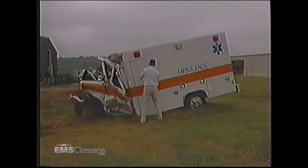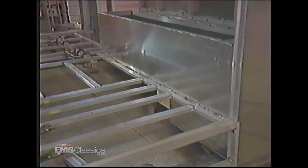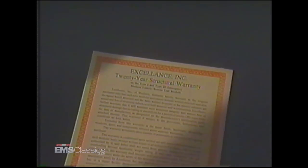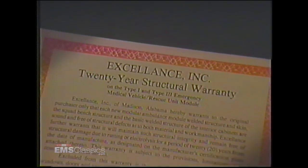The cornerstones of modular construction are strength and long-lasting durability. Our modules are constructed of fully welded aluminum, including the body, cabinets, and squad bench. This is what's considered monolithic, unitized construction. We provide you with the best measurable benefits for your dollar and stand behind our work with a 20-year warranty on the module, squad bench, and interior aluminum cabinet structure.